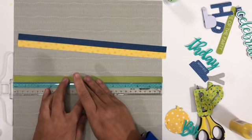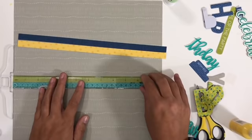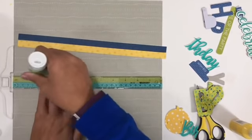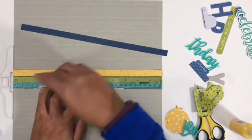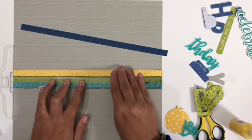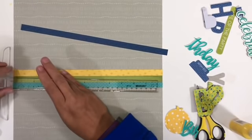Bet you haven't seen too many birthday layouts for a 14-year-old out there. I know it's a little harder to come by teenage boy layouts, so hopefully you will enjoy my approach to this. I'm going for fairly clean but also a little roughed up, and you're gonna see what I mean by that in a few minutes.